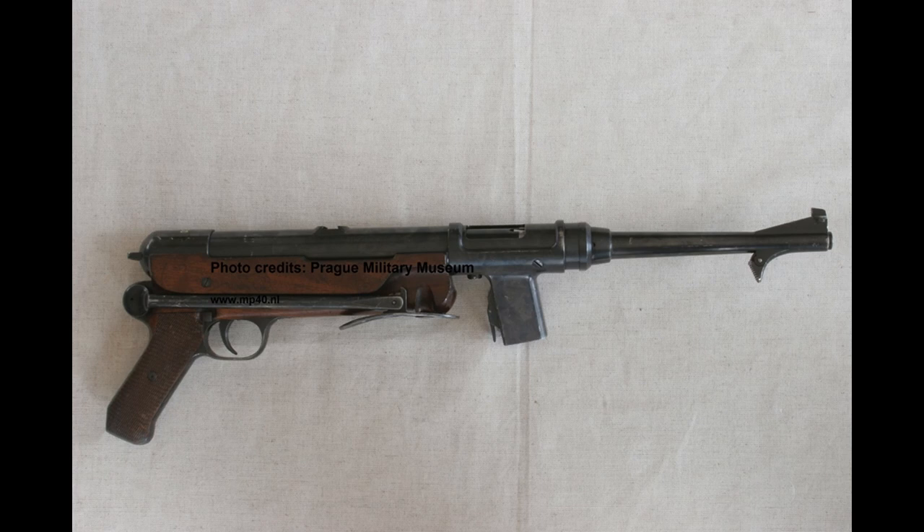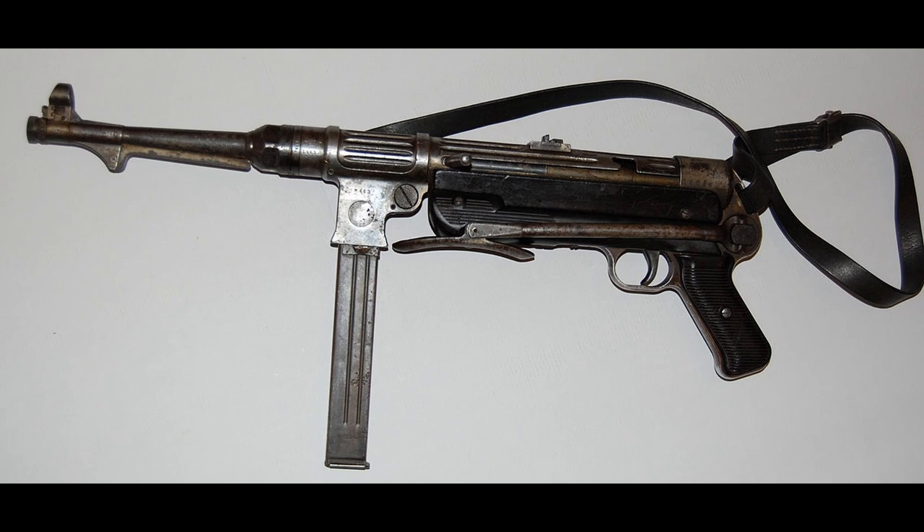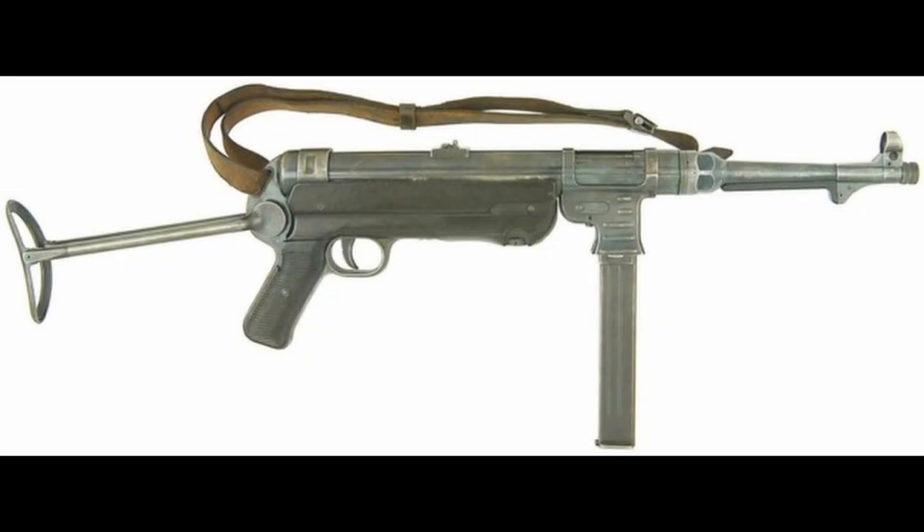The design was tweaked before being accepted by the German government as the MP38, or Maschinenpistole 38, translating literally to Machine Pistol 38. In two years, only 15,000 were produced, only enough to fully equip one infantry platoon. That year, the design was again tweaked, replacing the milled steel receiver with one made of stamped metal, greatly increasing production speeds and decreasing costs.